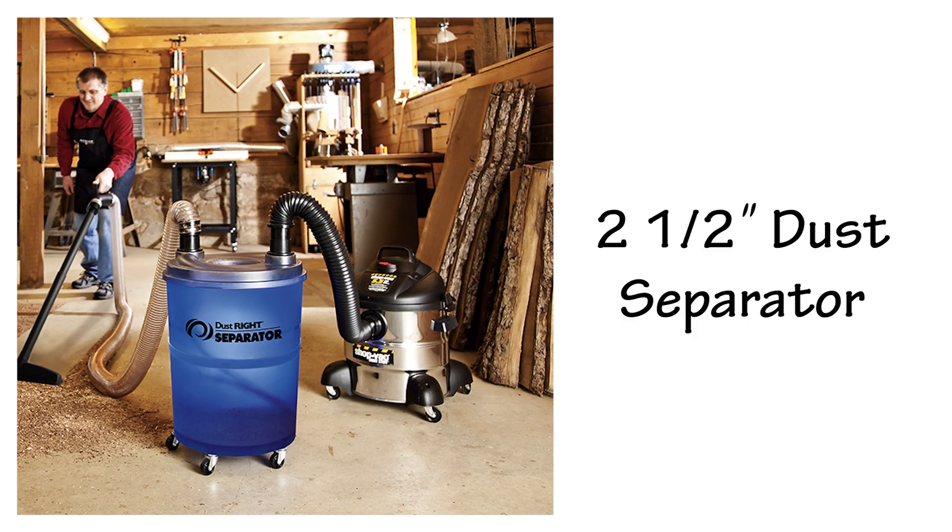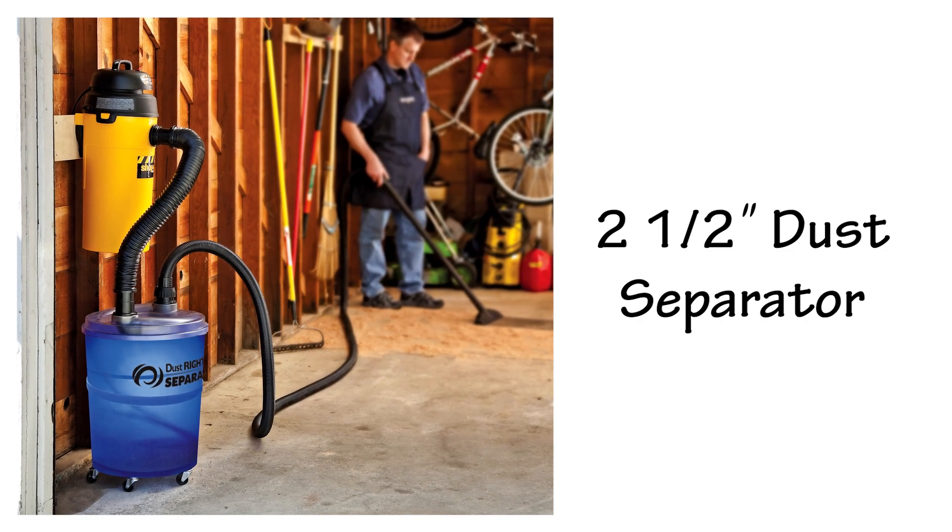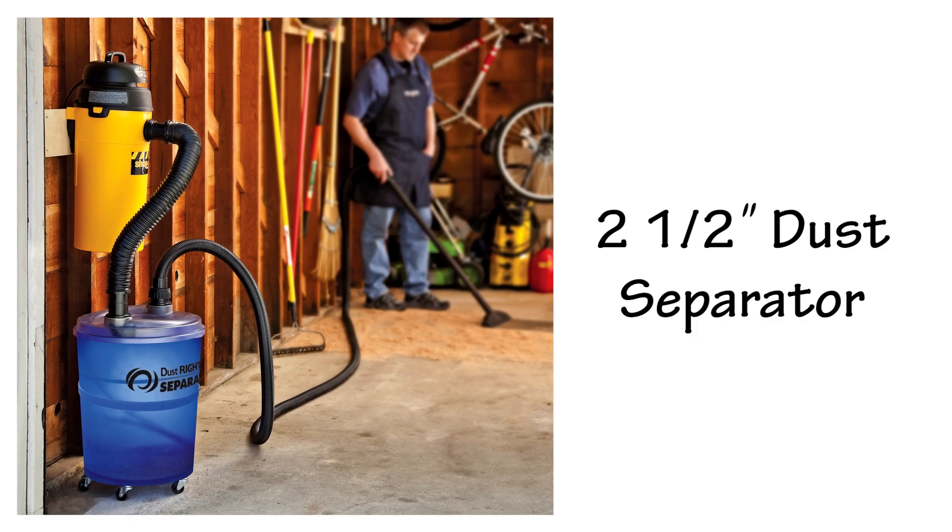If you use a two-and-a-half-inch diameter hose system like a shop vacuum, you can still add cyclone separator performance with a two-and-a-half-inch dust separator.